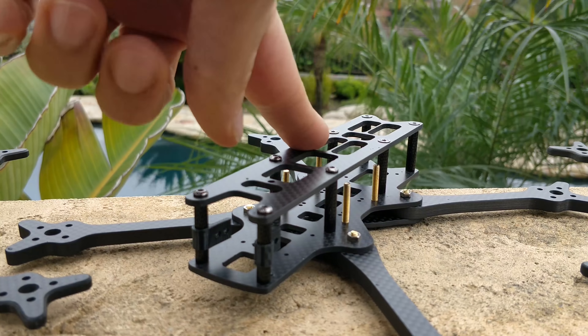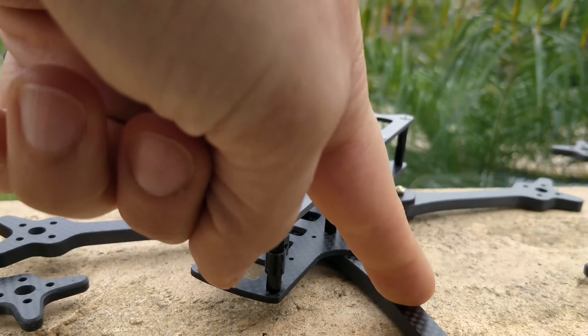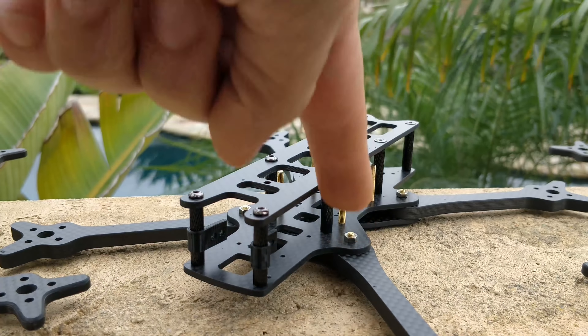This is the Glide frame. It's a design I've been working on for years at this point. It's been on the market for quite a while and I've been refining it along the way. This is the most recent, most updated refinement.